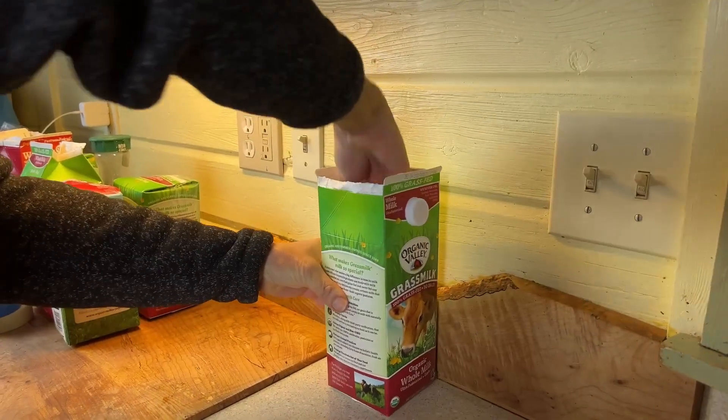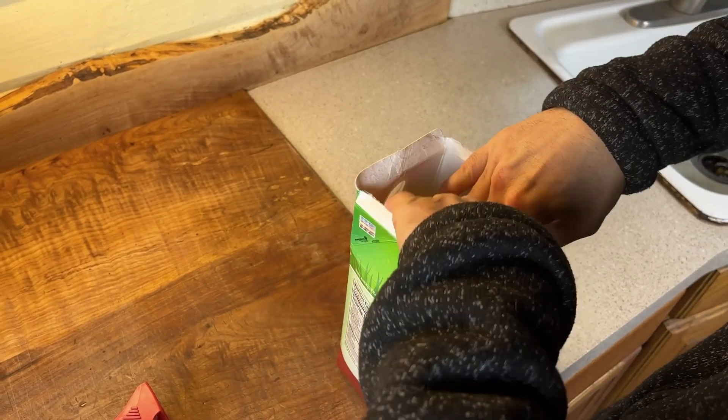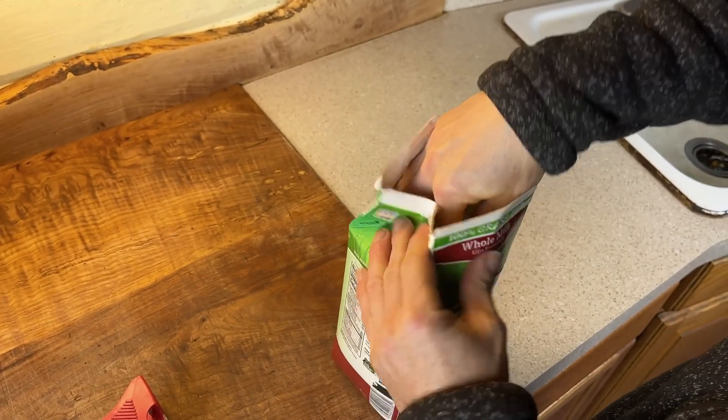One of the things that's really cool about eco bricks is you can get a lot of garbage stuffed into one eco brick. You'd be surprised at how much garbage you can get in there.